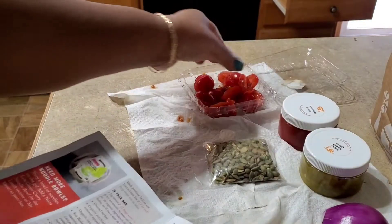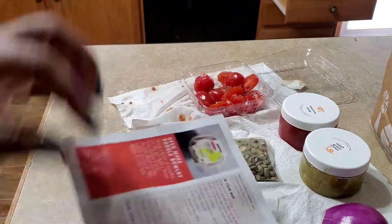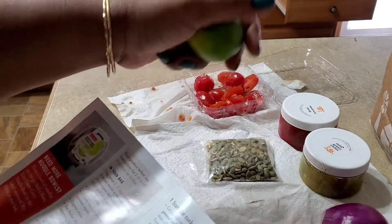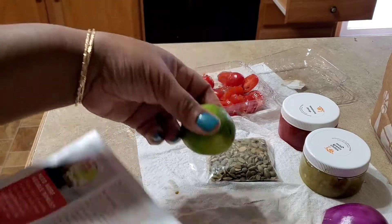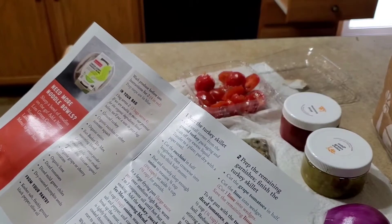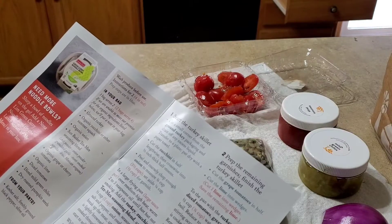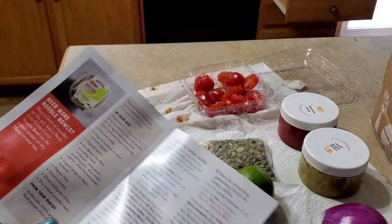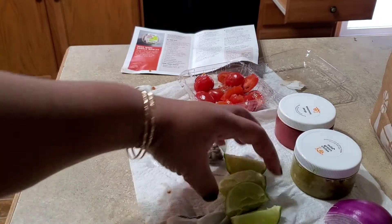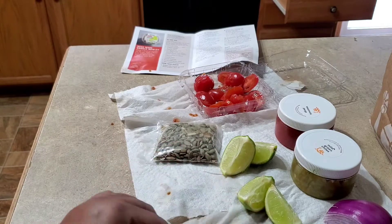So it told me to cut the cherry tomatoes, so I cut them in half. And then it also told me to cut the lime into wedges, cut one lime into wedges and save the remaining lime. There's only one lime, so that kind of makes it seem like it should have been two limes. But we'll make it work anyway. I have the lime cut and I'm just going to take two wedges and use the other half as the remaining lime.